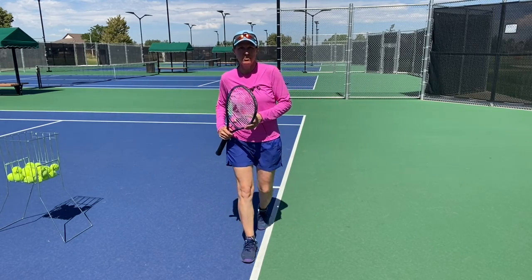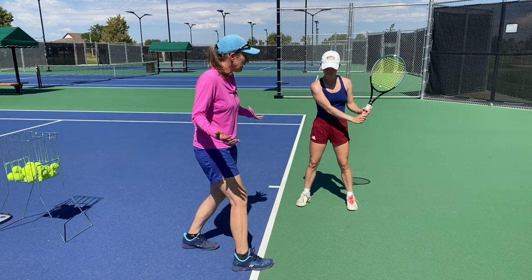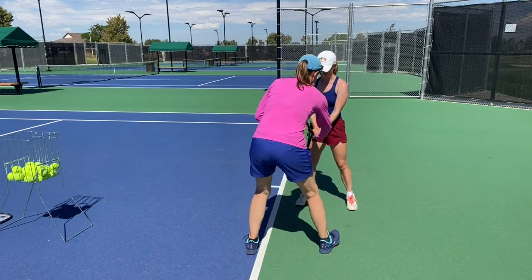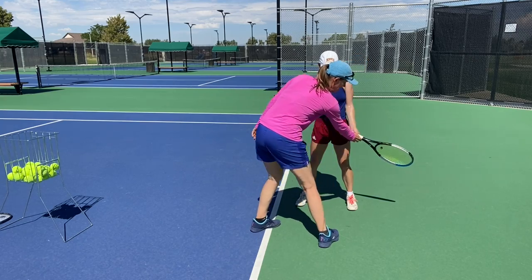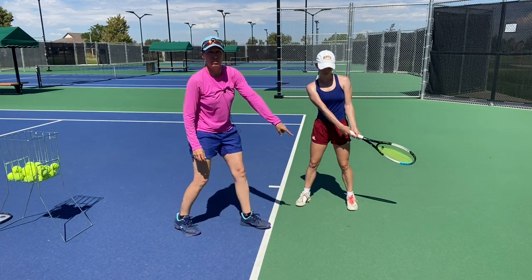Let's see how we're doing this. Mo knows how to do this — she's done it, she's got a great backhand. But if you are a player who takes the racket back very flat, the first thing I want you to work on is actually dipping your hands down so that your racket head is below the wrist and the racket face points down a little bit.